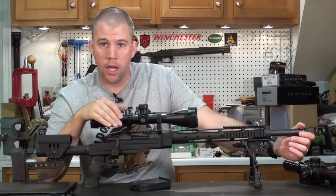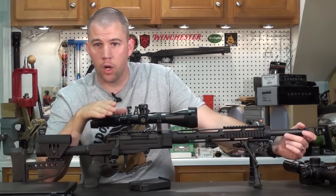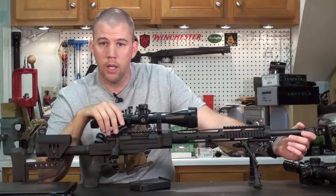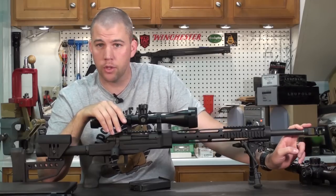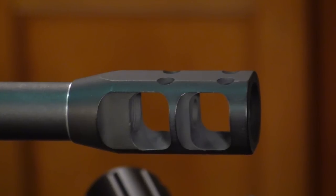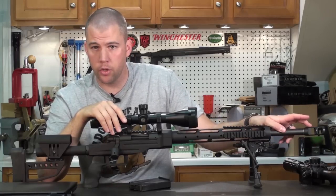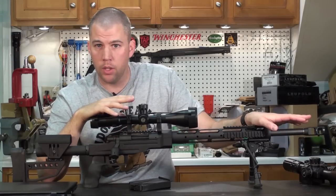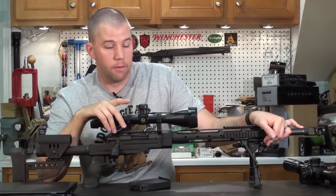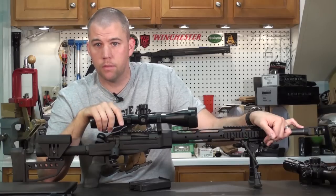A brake lessens the impact you take when you touch it off. .308 is not a recoil monster, but it's more than sufficient to push you off target so that you totally lose the view of the target through the scope if you don't have some kind of recoil compensating device. We went with the JP brake because it is a very effective brake. This is the larger version of their tactical compensator — they claim the larger version is just as efficient as their large tank brake. My wife's comment was it drastically reduced the recoil and made it feel more like shooting a .223. To take a .308 down to the level of a .223 — to me, that's pretty good.